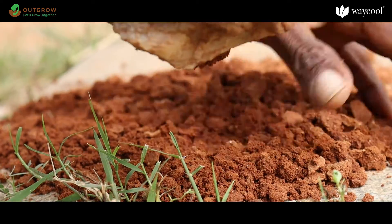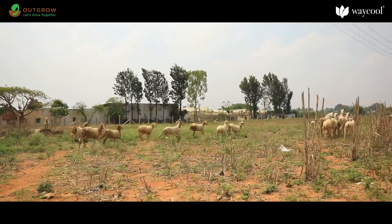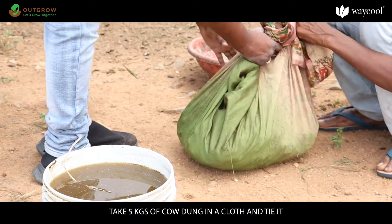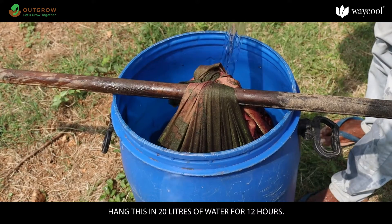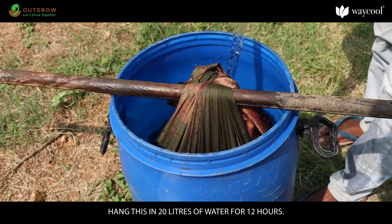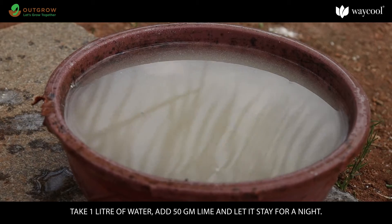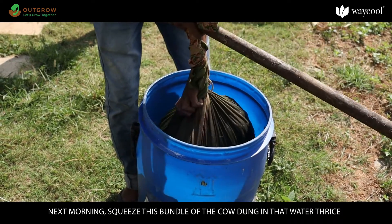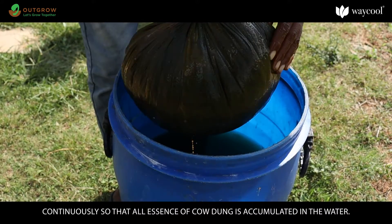Take 5 kilograms of cow dung in a cloth, tie it, and soak it in 20 liters of water for 12 hours. Take 1 liter of water, add 50 grams of lime, and let it stay for a night. The next morning, squeeze the bundle of cow dung in that water thrice continuously so that all the essence of cow dung is accumulated in the water.